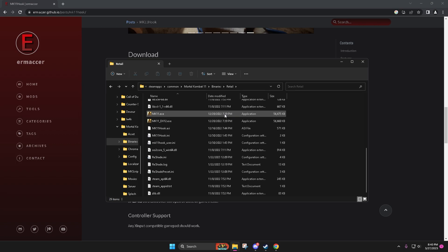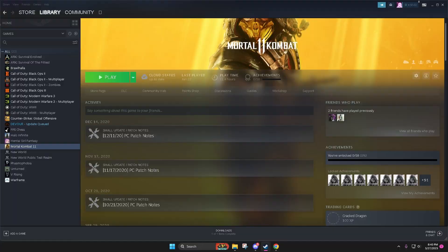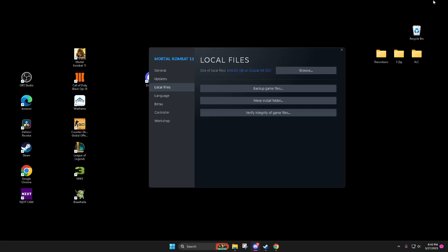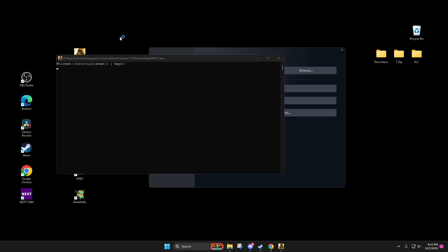It will have a bind for F11, if I'm correct, that you can pull up. That'll pop it up, just kind of like how ReShade does, where you press Home and it pops up. But yeah, let's get into this so I can show you guys really quick.